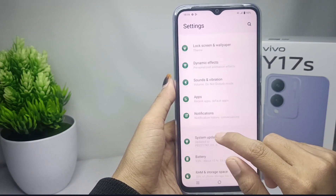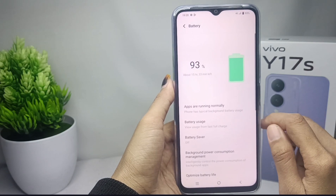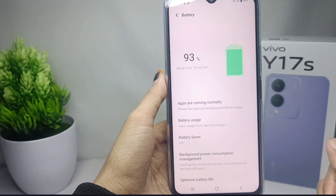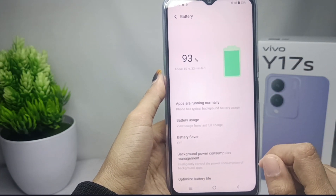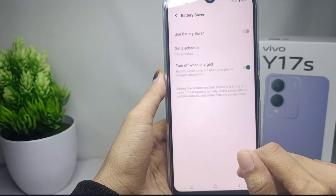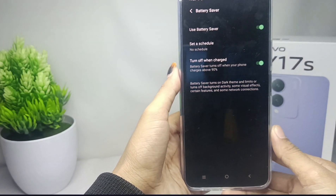After that, scroll down and then click the battery option. Here some battery settings will appear on your device. To activate the battery saver, you can choose this option and activate it.